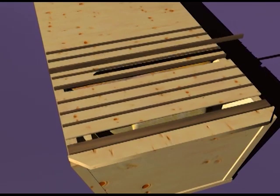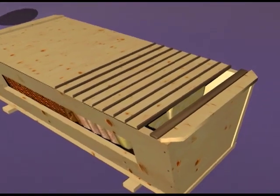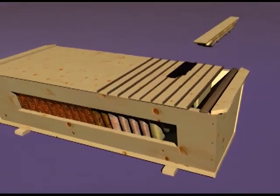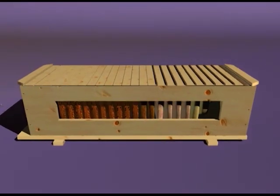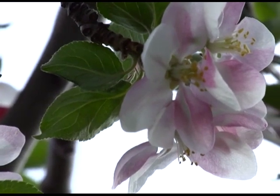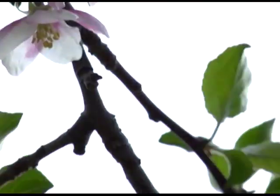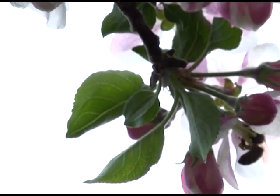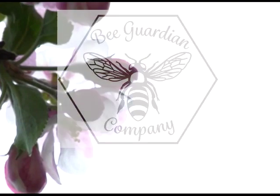Slide the remaining combs forward before replacing the false back. After you have harvested the comb, you will return the empty top bar to the last position in the hive directly in front of the false back. You now have successfully kept the bees from attaching comb to the very back of the hive or to the false back. After a few weeks, it may be necessary to perform the single comb harvest again, which you will do in exactly the same way.